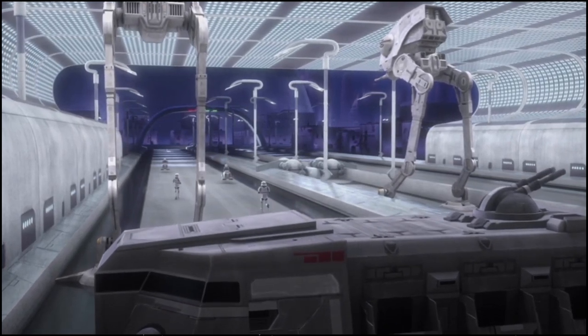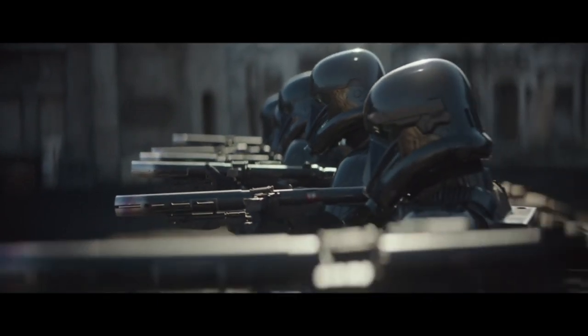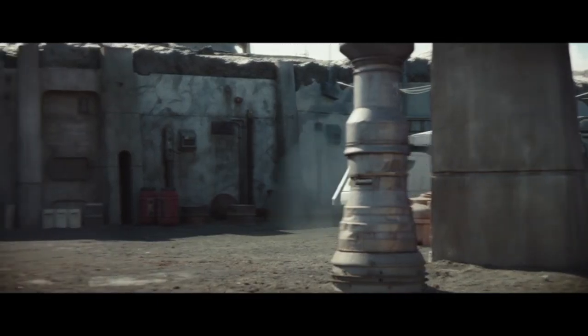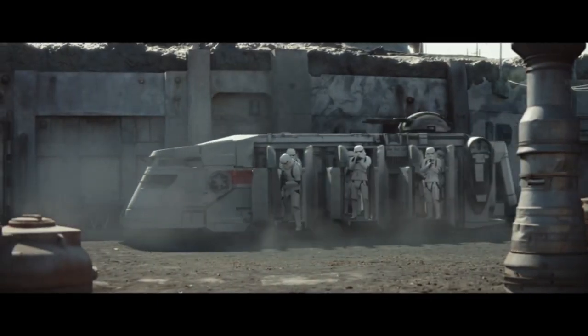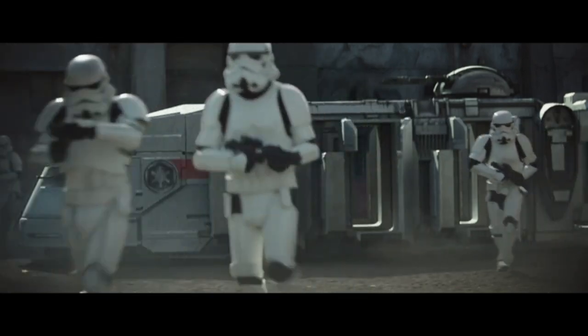The more popular appearance of the transport comes in the first season of The Mandalorian, when Mando and the crew are ambushed by Moff Gideon's forces and pinned down by the arrival of more troops, courtesy of an arriving ITT, which deploys a squad of stormtroopers to reinforce the elite death troopers already on scene.